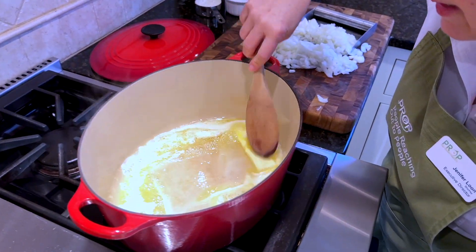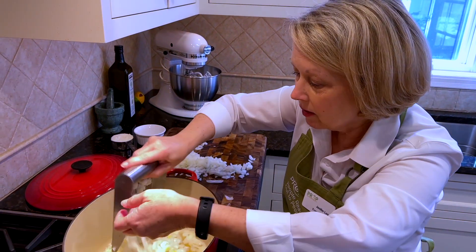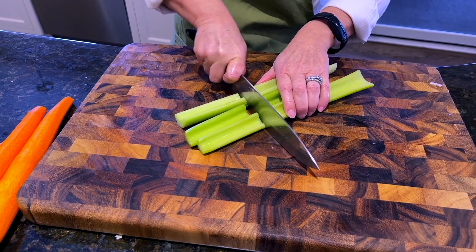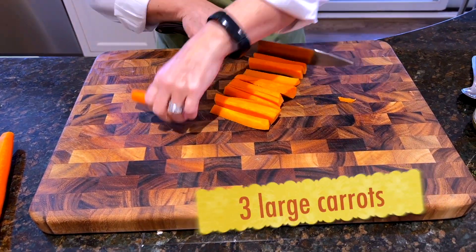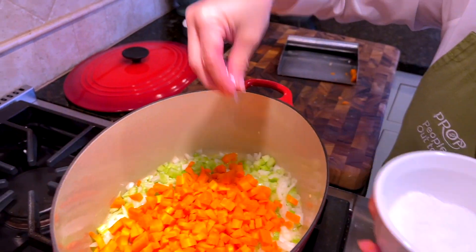Now our butter is melting nicely. I'm going to turn it down just a hair, and then I'm going to start adding my onion. The butter will continue to melt, but this will also bring the temperature down a little bit if the heat seems too high. Give it a stir. So now we're going to chop up our celery and our carrots. After I add the carrots to the pot, I like to add a little salt. Salt helps soften the vegetables and draws a little water out of them, so they'll continue to break down a little quicker. I usually salt a little less in the beginning — you can always add more. It's hard to take it out once it's overly salted.